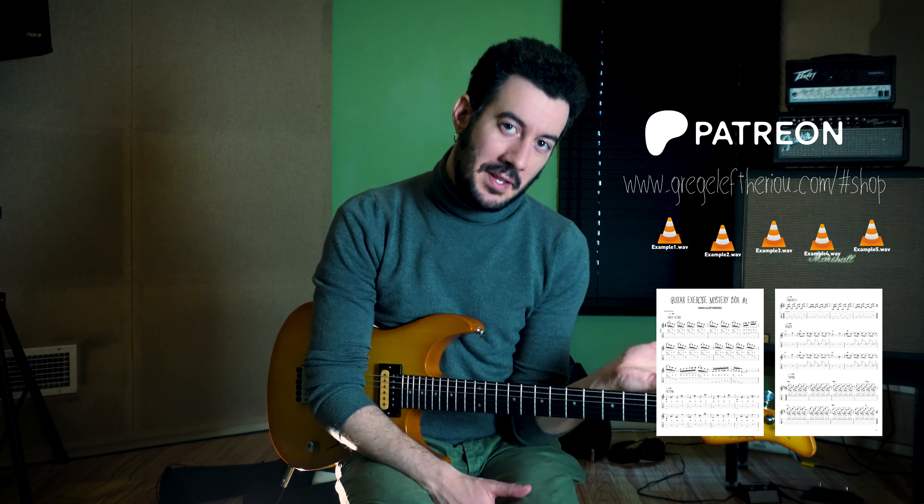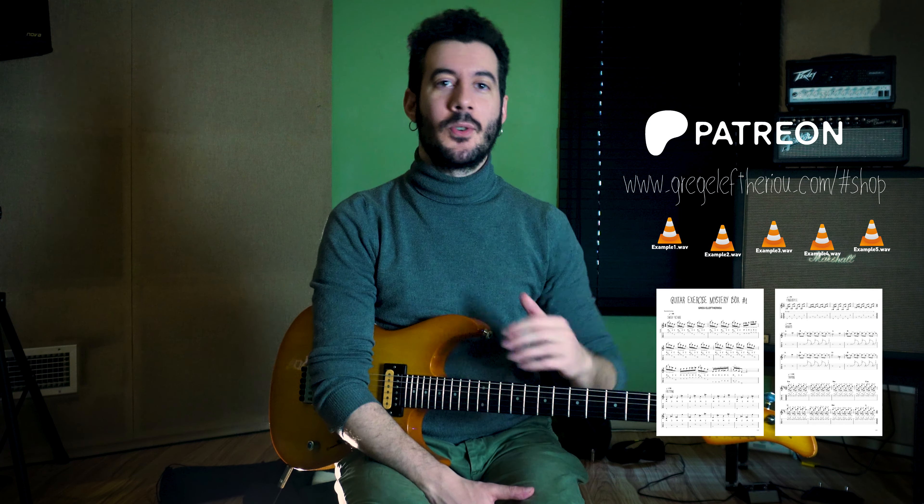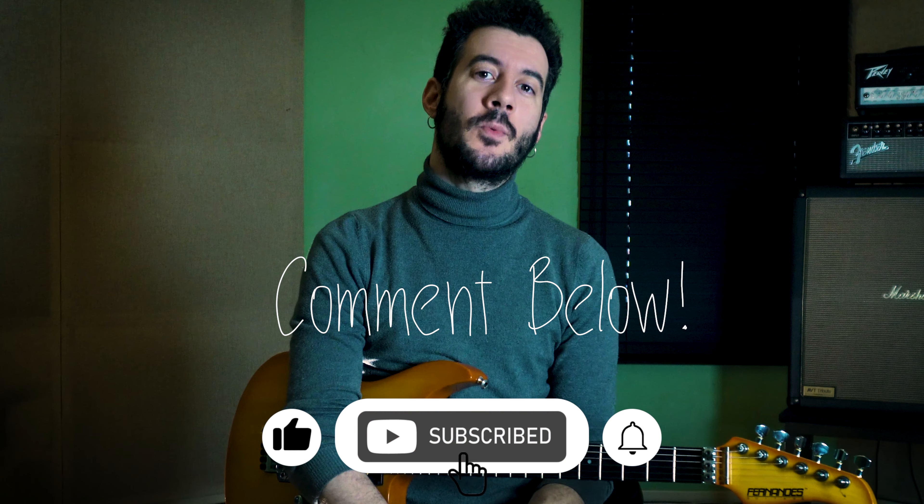These are the exercises of this video's mystery box. You can practice these exercises on my web shop or my Patreon page, where you can get both the sheet music along with the backing tracks. Thank you very much for watching this video — please subscribe, and let me know in the comments which exercise inspired you the most, or which technique you'd like to work on. Let's discuss guitar and music in general — see you next time!